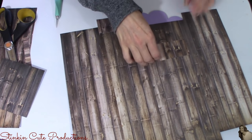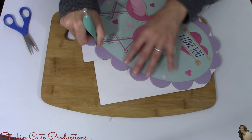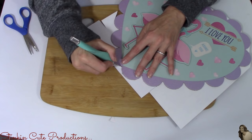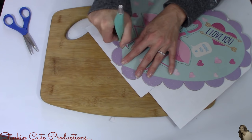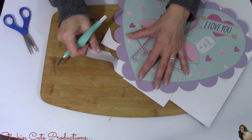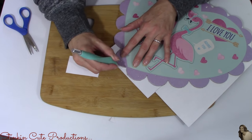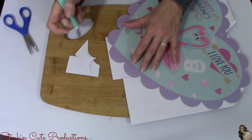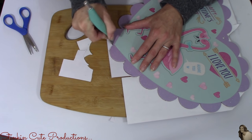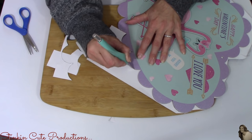An alternative to the scrapbooking paper would be contact paper from the Dollar Tree — they've got a really nice wood one. To cut off the excess scrapbooking paper, I'm going with an exacto knife with a fresh blade on it. It seemed to be the easier choice rather than scissors because of the shape of the outside of the heart. Using a cutting board underneath, I feel pretty safe because it's not going to slip. Just take your time and you'll get nice clean edges. If you want to finish the back off using scrapbooking paper, spray paint, or painting, you totally can — I'm going to leave it as is because it's really not going to show.